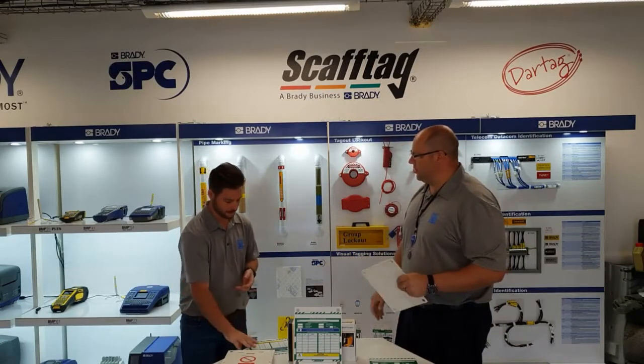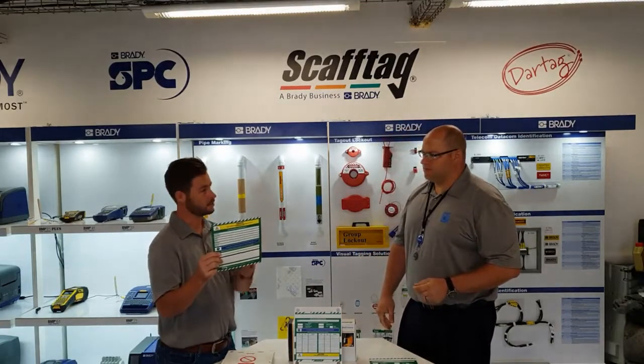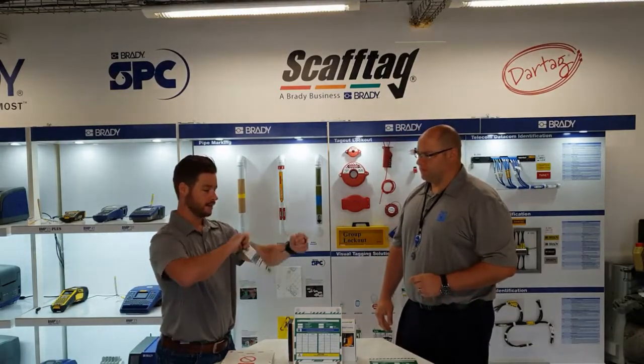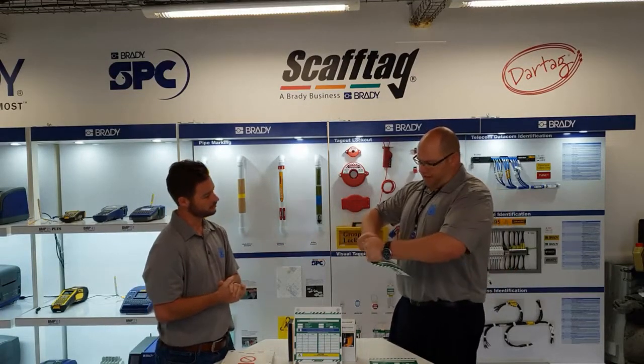And what about the inserts, Matt? Likewise with the inserts, it's 100% customizable when it comes to your company's logos. But again, it's completely UV stable. And again, let's give it a go. I'm not sure I can see this, mate.